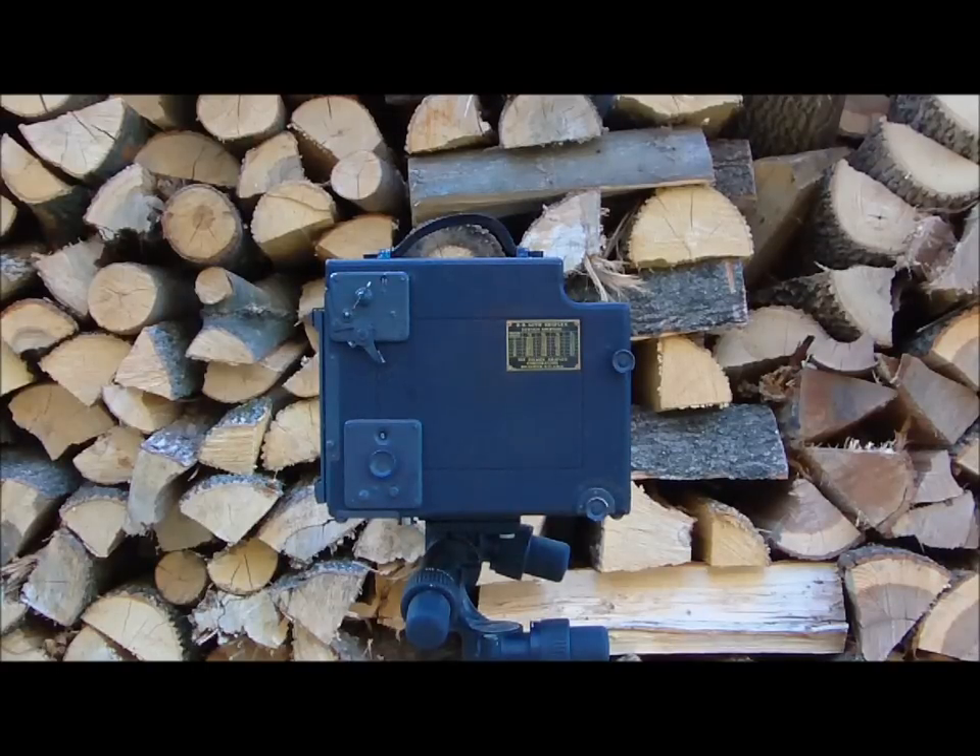This is about a type of camera which was extremely popular at one time, in the early part of the 20th century. It's a Graflex — a large, single-lens reflex camera. They came available in several different sizes: medium format, 4x5, which is what this camera is, and then a 5x7.